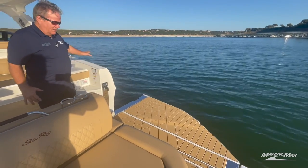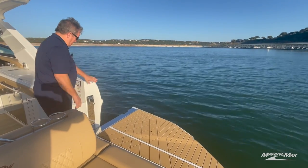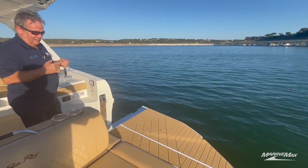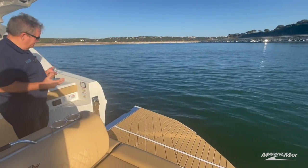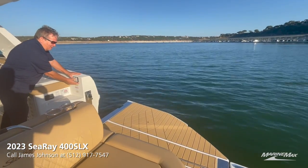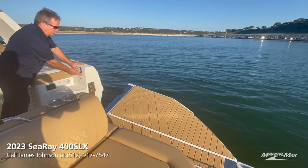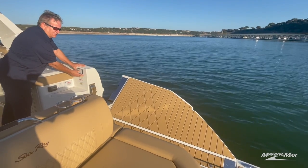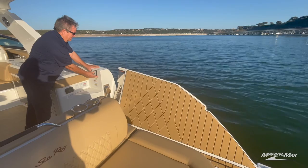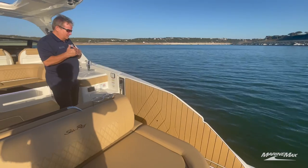There it is. Now this is not designed to run the boat with the platform in the down position — there are sensors both on the door and in the doorway that will connect and allow you to start your engines. To bring it back up, simply push and hold the button, which is smart because it allows you to watch what's going on. When it's all the way up, the sensors are locked so we can start the boat.